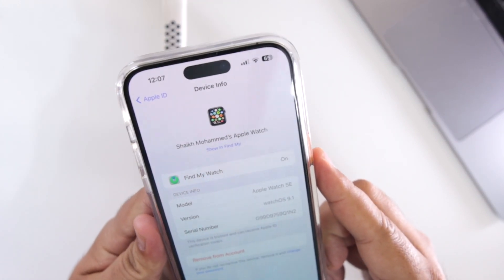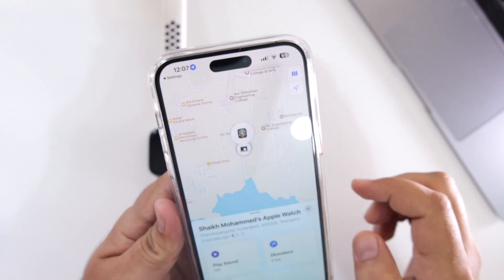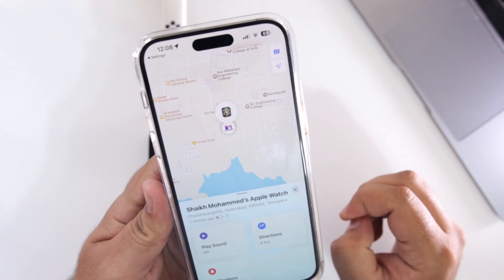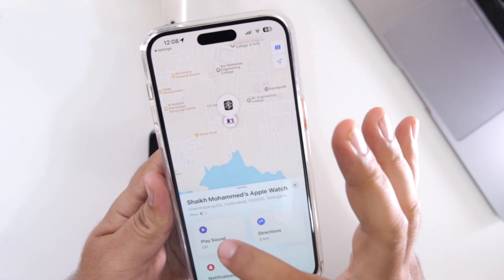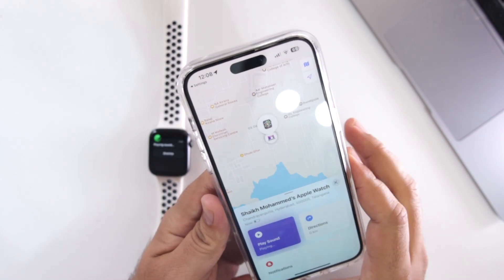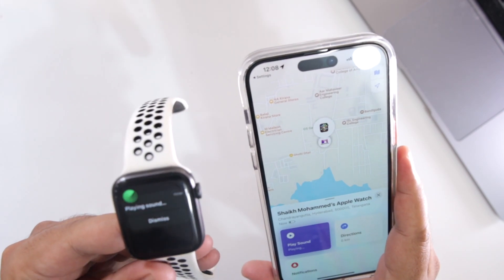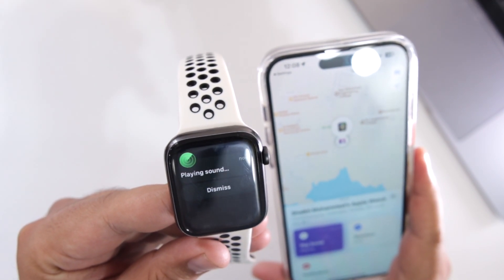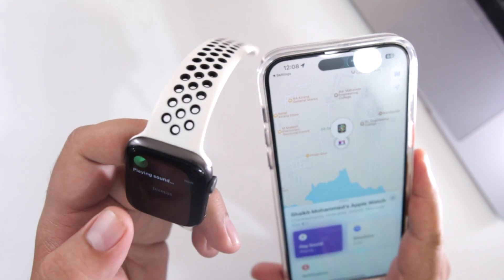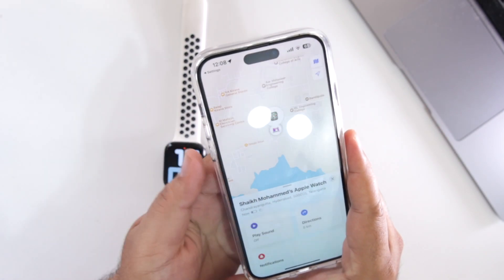I hope you are able to see this. So just tap on Show in Find My iPhone. This will detect the exact location of your Apple Watch. Now tap on Play Sound. Your Apple Watch will start playing sound. Now tap on Dismiss. So this was method one.